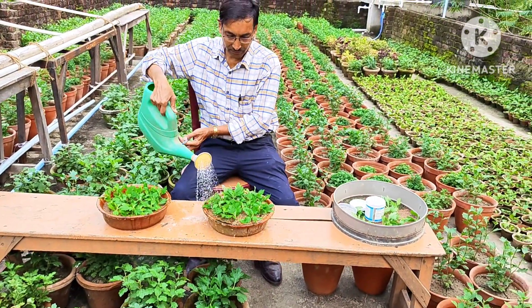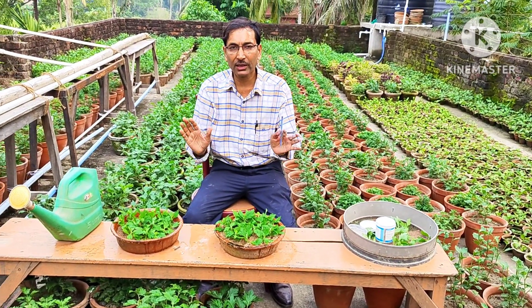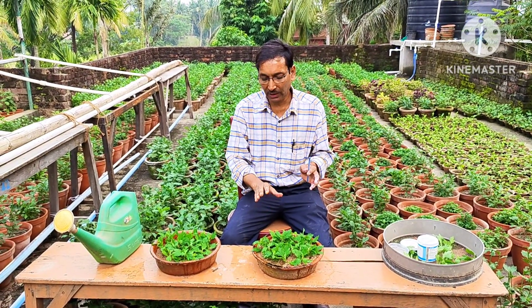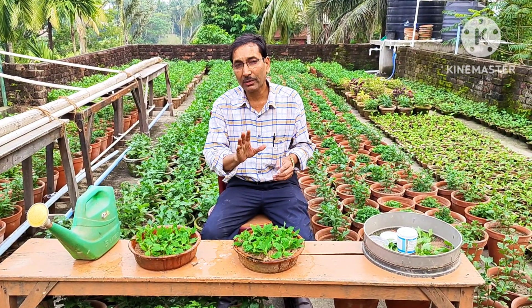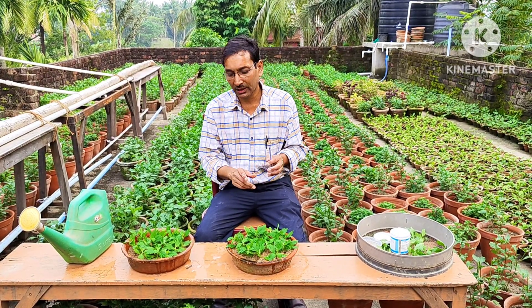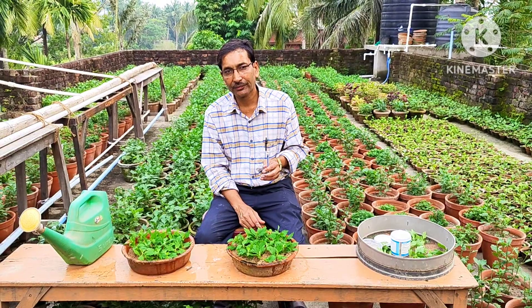Don't add too much water — just a little bit will work. Now I will keep them in a semi-shade area for around 12 to 15 days and sprinkle water every day. I will then show the results after 12 days — what the difference is between application and non-application of rooting hormone powder.